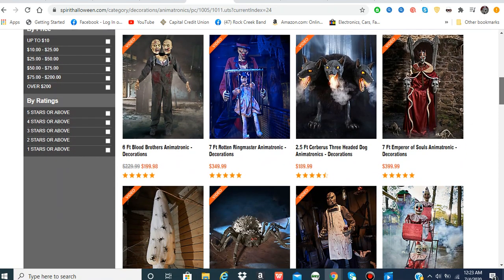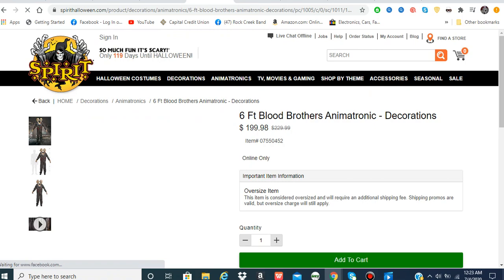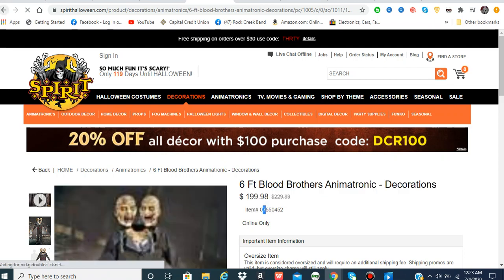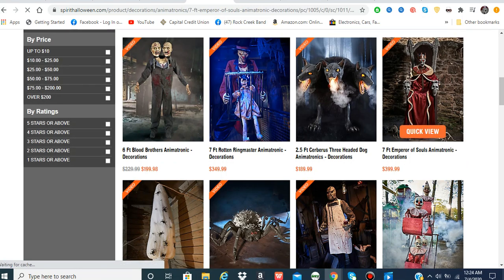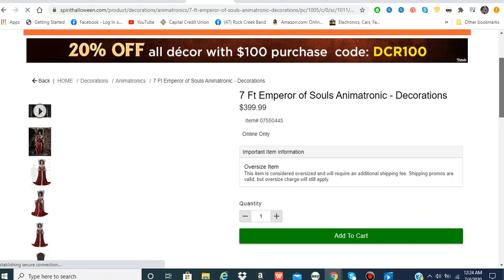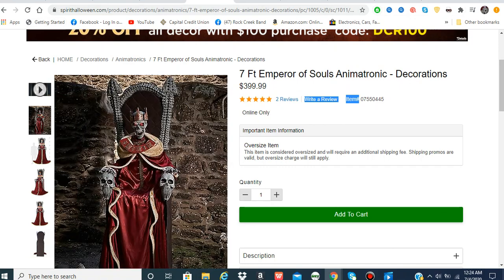Emperor of Souls — same thing, 075 online only. Sometimes Spirit puts some of their coolest ones online only and it's kind of sad. I was really disappointed last year when Blood Brothers was online only. I'm gonna get him at some point — last time I checked there were more than 100. You can find out how many they have by putting in a quantity of 100: if it shows less than 99, that's how many they have; if it shows 99, they likely have more than that. Same thing with Tug of War, but those aren't exclusives — these are exclusives.